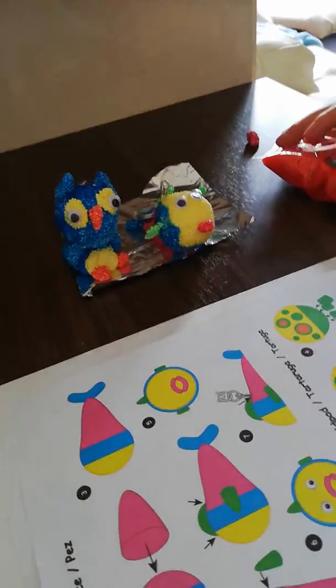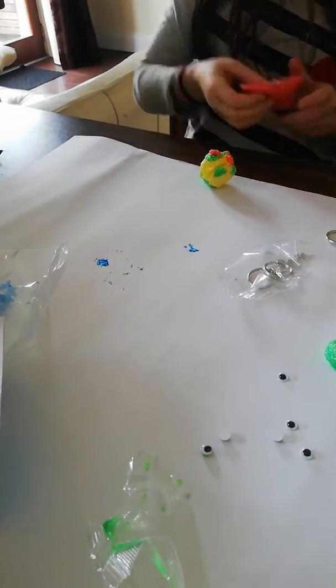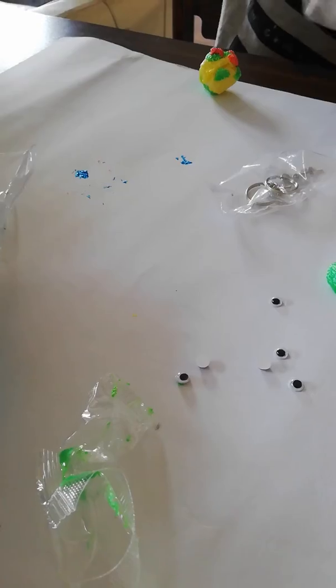As you can see, we've made a couple so far — we've made the owl and the little fish, and we're working on the turtle. We've also made a couple of other things, so the girls are really enjoying it and I can highly recommend this craft. Thanks for watching.